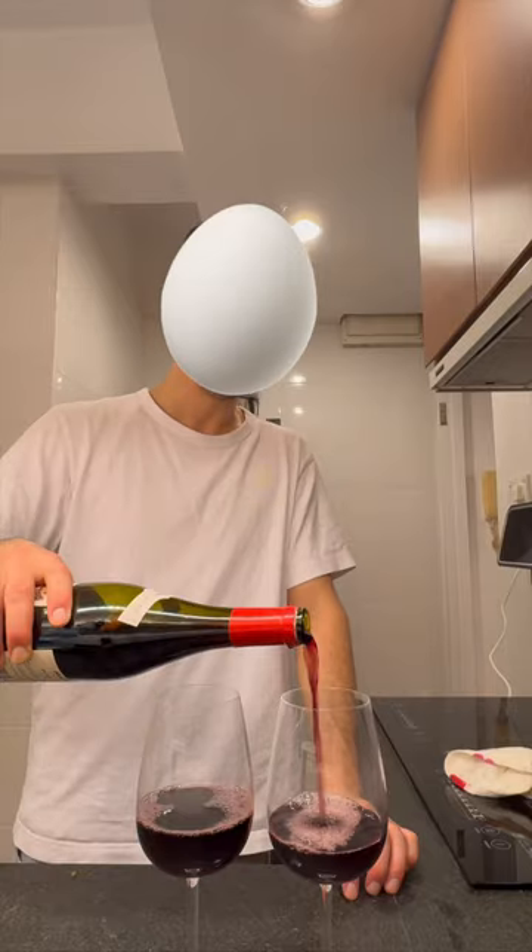Simply marinated with lemon zest, olive oil, and garlic. But if you had time, salt your chicken overnight.